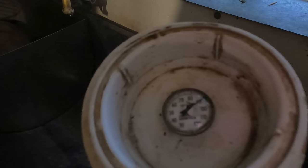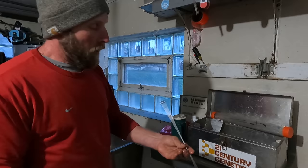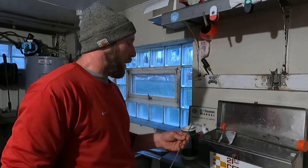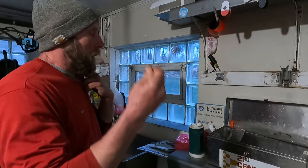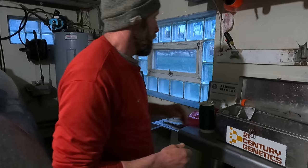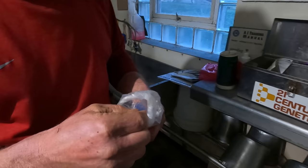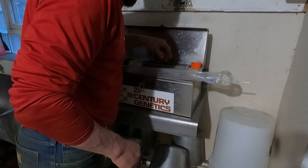They sell two different types of straws — a quarter CC and a CC straw — and I have two different guns for each. I'll be using the CC straw today, so I put it down into my shirt up against my body to bring it to body temperature, because the gun is cold in November. Then I get the sheath ready to go so I don't have to fumble later, and I have stainless steel scissors to cut the straw at an angle once it's pulled from the semen tank.